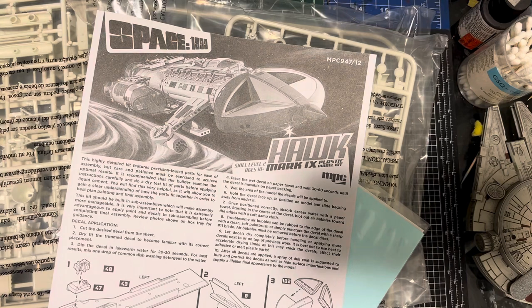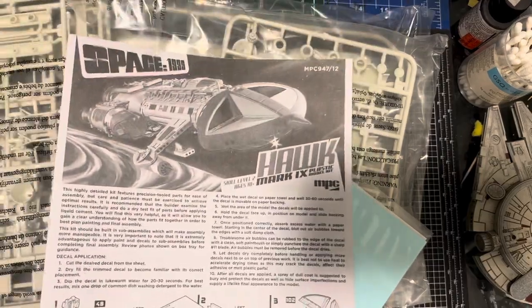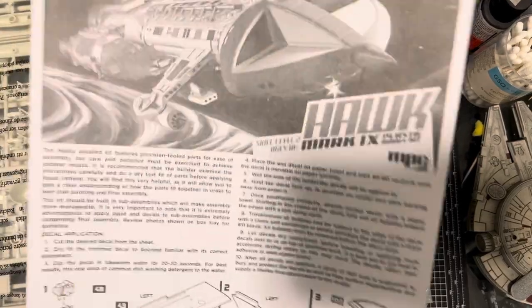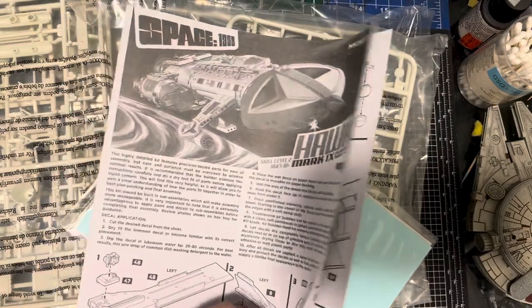I think the boxes are nice, the box art's nice, everything's kind of cool. But come on, guys — let's upgrade the instructions, because these are the old school ones.